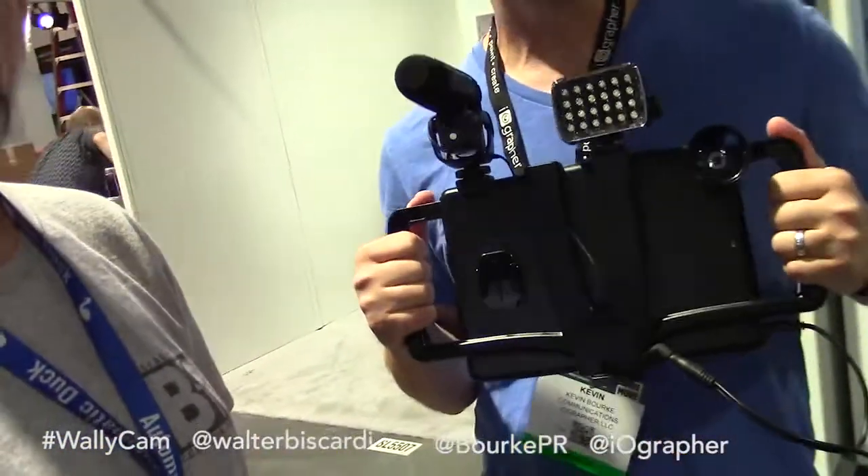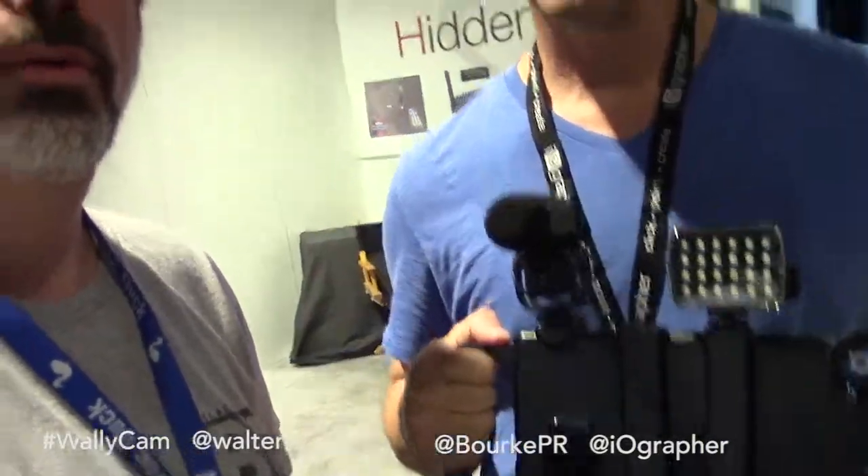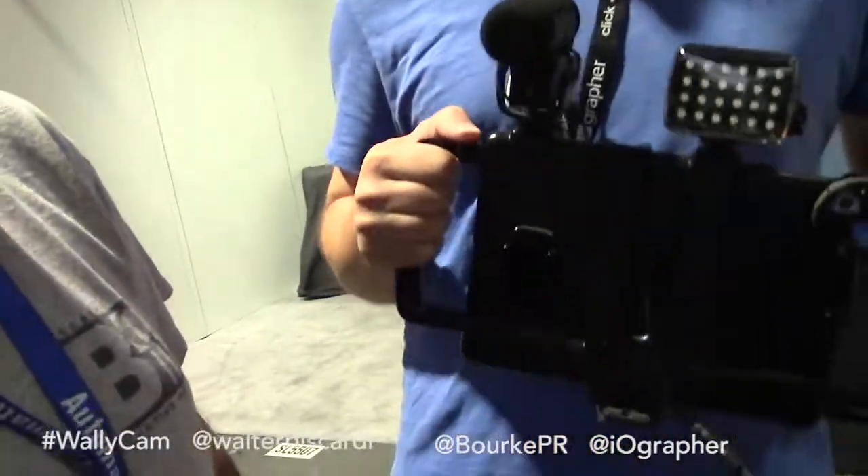He's got the iographer — that's how you say it, iographer. This one here is the iographer for the iPad Air, and here at NAB we're showing off the iographer for iPad Air 2 and the iPhone 6 Plus.